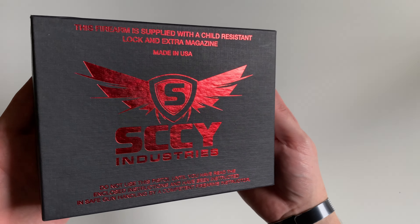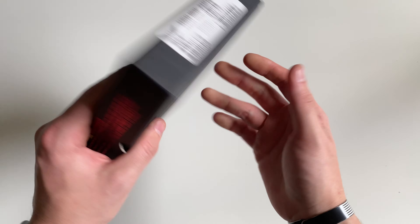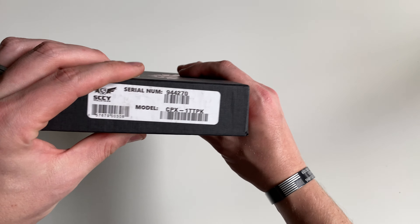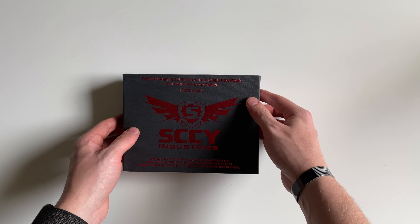Today we're going to be unboxing the SCCY CPX1. It's going to ship in this basically cardboard box.